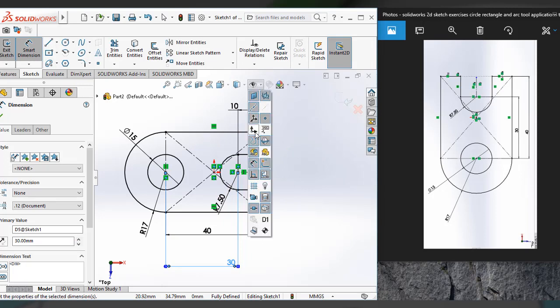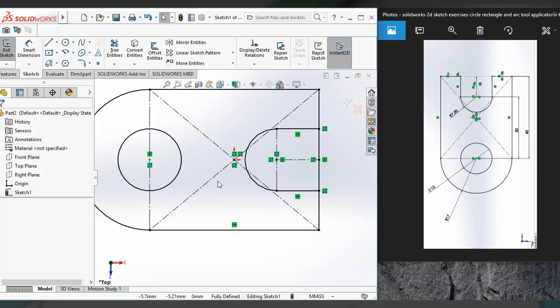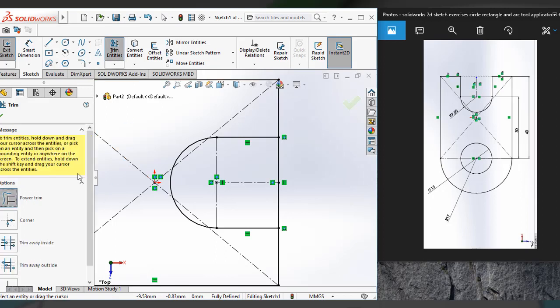You can see the sketch without dimensions here — you can hide the dimensions like this. Here is the plate washer sketch, 2D sketch. I have to remove one or two items — these lines from here. For that I'm using the trim entities tool. Click on it, and I'm using the power trim. Just hold your left mouse button and trim it.